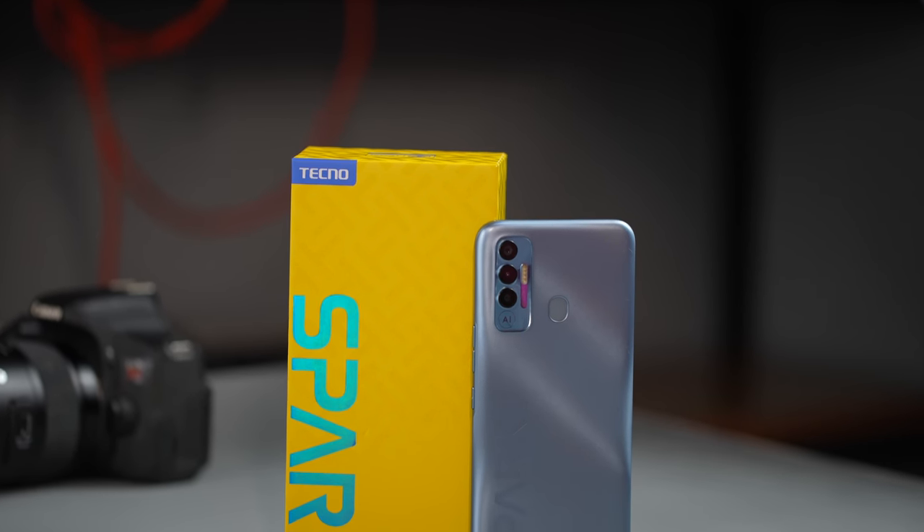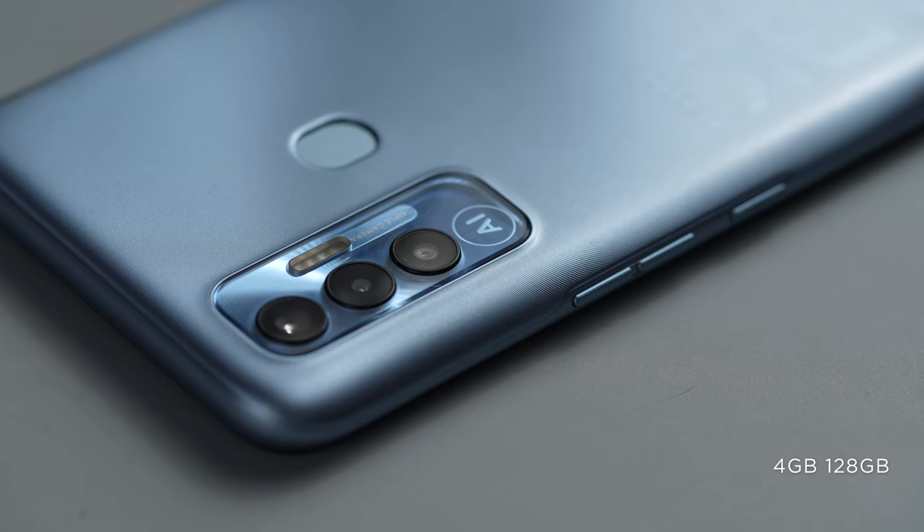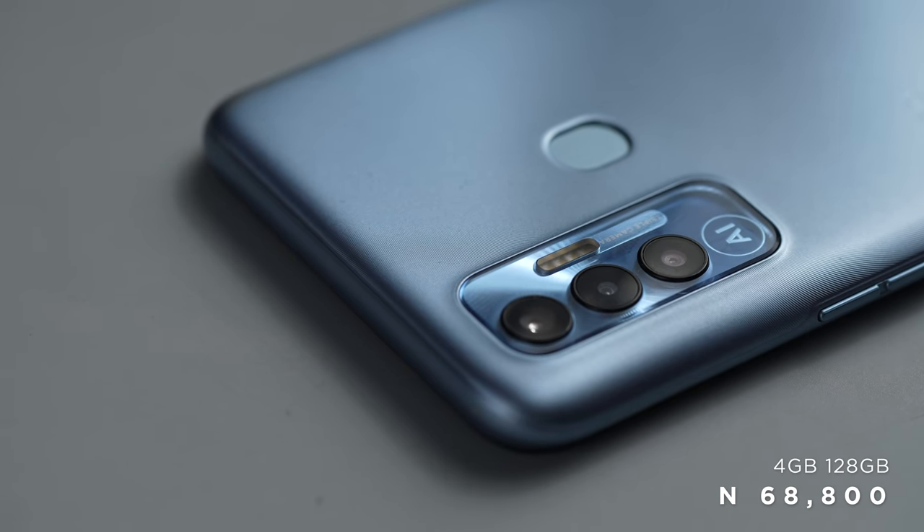What are your thoughts about the Spark 7P? The 64GB version is 60,900 Naira or $126, while the 128GB version — the one we have here — is 68,800 Naira or $143, roughly a $20 difference. Let me know your thoughts in the comment section below. If you think the Spark 7P is something you'd love to purchase, Tecno sent me a special link added in the description below — if you pre-order with that link, you get a Tecno wristband worth 7,500 Naira and stand a chance to win a million Naira in a raffle, plus other prizes like washing machines, TVs, and rechargeable fans via their weekly raffle draw.